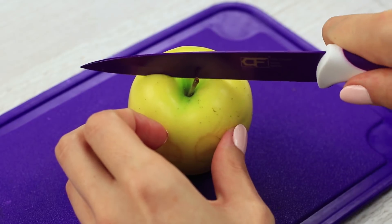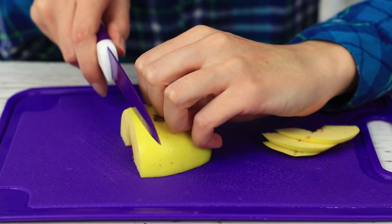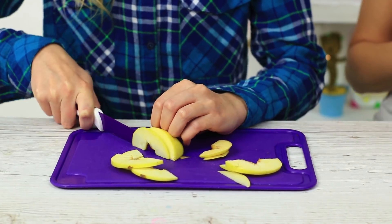Do you use a knife in the right way? If you cut your fingers rather than food, learn how to use a knife safely. It's crucial how you hold your hand. Fold your fingers. Use your knuckles to hold an apple. Reduce the danger of cutting yourself. Cut food, not nails.